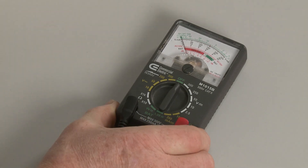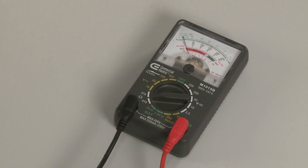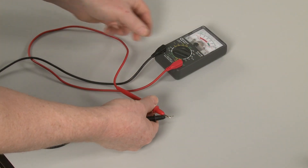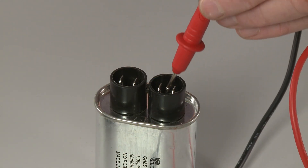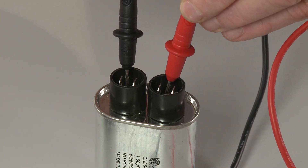Now rotate the range selection dial on the meter to a setting of 1,000 ohms or higher. If necessary, calibrate the meter by pinching the probes together while adjusting the needle to read zero. Now use a probe to touch one of the capacitor terminals and the second probe to touch the other terminal.